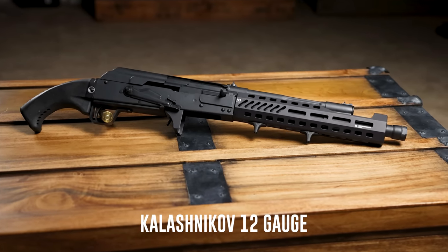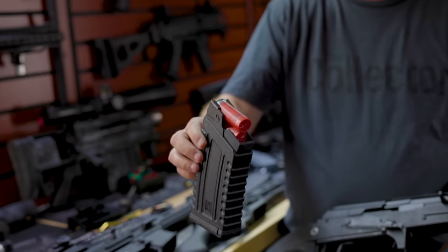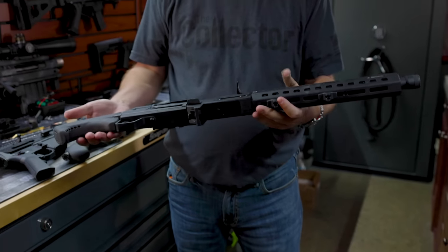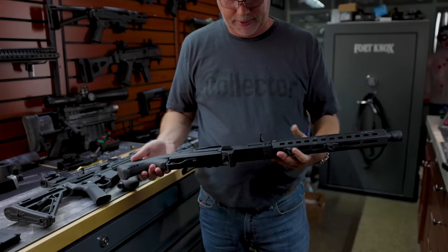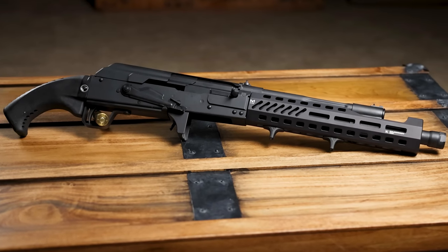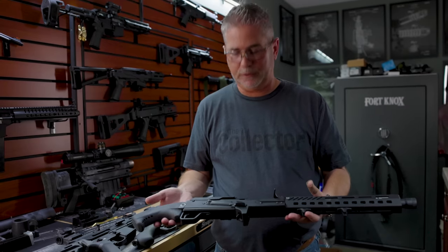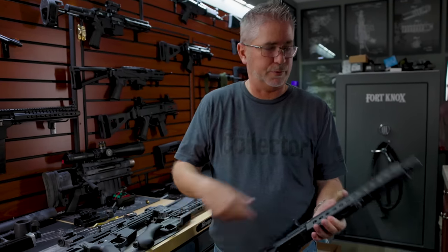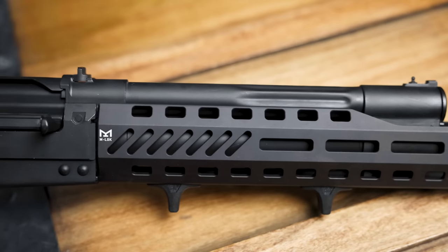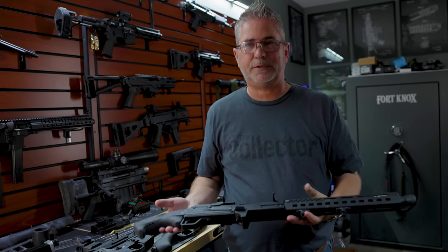Last gun is the Kalashnikov in 12 gauge. We all know how 12 gauge shoots — it's kind of rough, especially shooting double-ought buck or slugs. This is an 'other' — I won't call it a pistol — and it's perfect for shooting off the hip. I'm not going to hold it up near my face because it's a 12 gauge and it's going to hurt. It does have a threaded barrel, so maybe we'll suppress it. We'll shoot this next and find out how painful it's going to be.